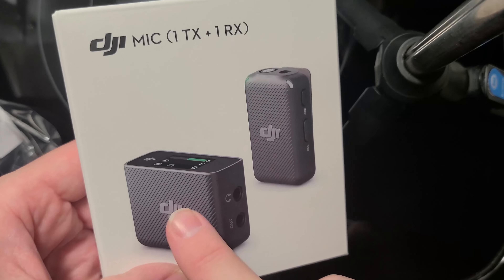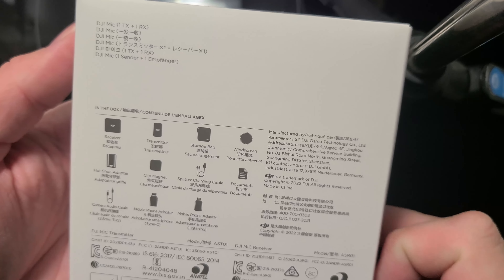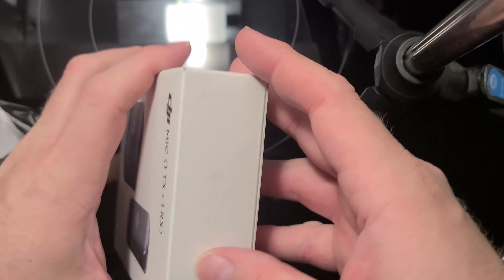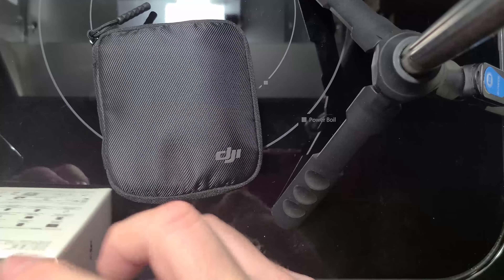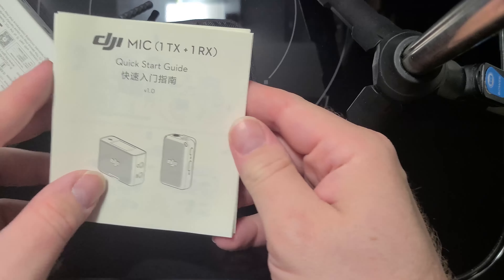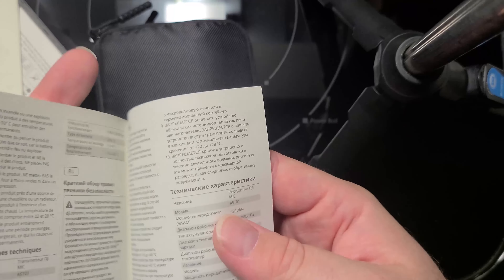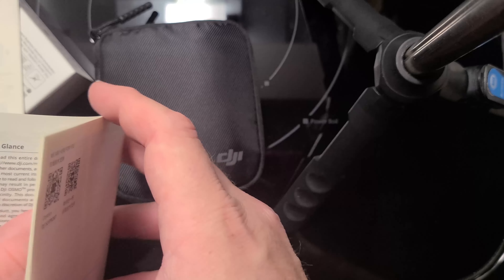Obviously it's the microphone and then the receiver. And it looks like it comes with a bunch of stuff here. So we've got the pouch that it comes with, and instructions, quick start guide — those are always nice. And then a full detailed instructions, probably multi-languaged, I would imagine. Yeah, it looks like it. And it's very nice.